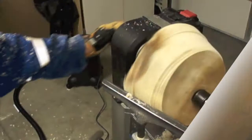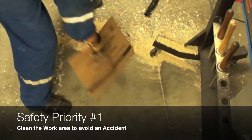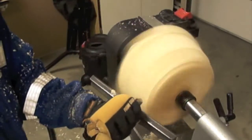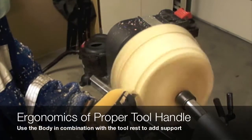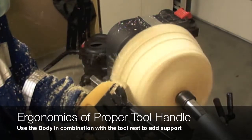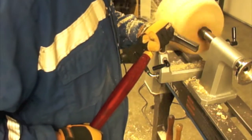We can use the bandsaw to cut all the high spots of this chunk of wood. We could make a cylinder, but in this particular case we are taking advantage of all the challenges this piece of wood provides to make a masterpiece — using the roughing gouge and also mastering other tools like detail gouges and more.